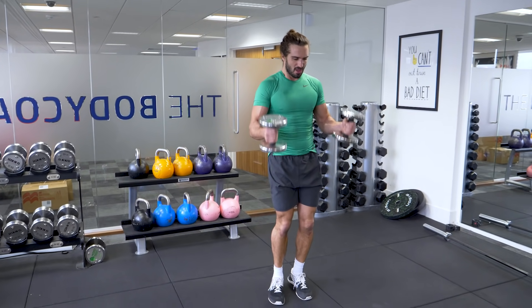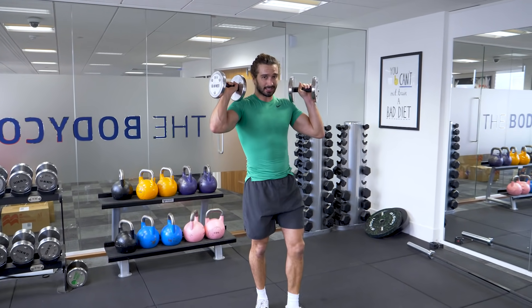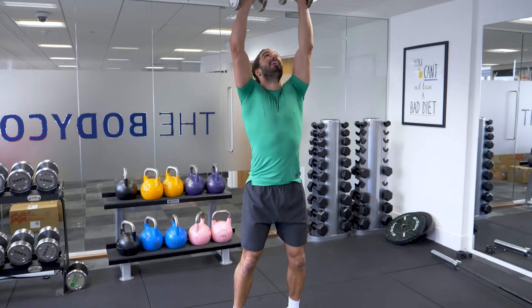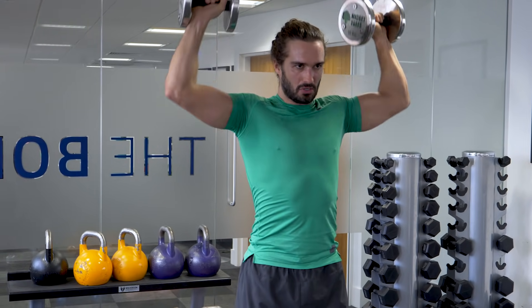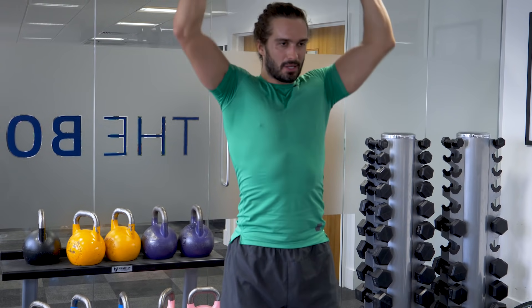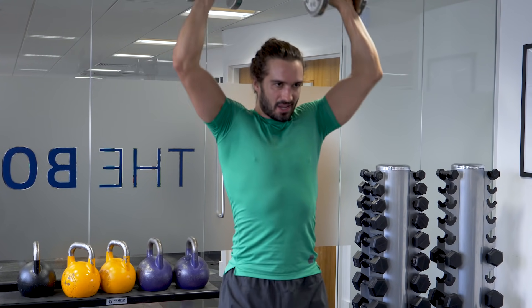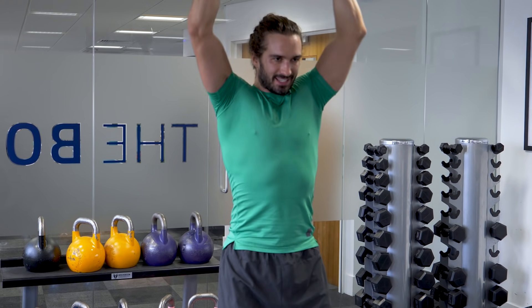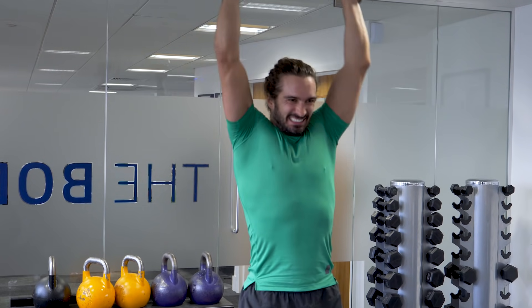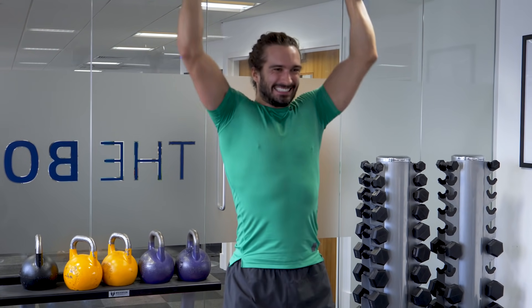Shoulder press — it's getting tough now. You can use the bounce in the legs a little bit. Let's go. 1, 2, 3, 4, 5, 6, 7, 8, 9, 10.